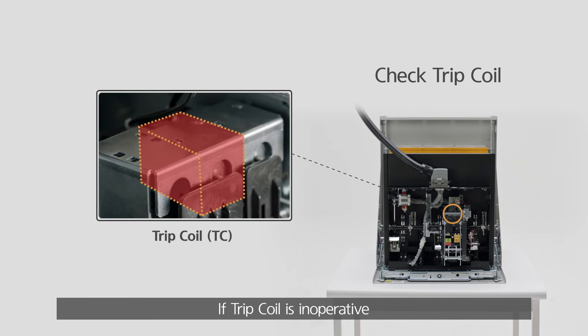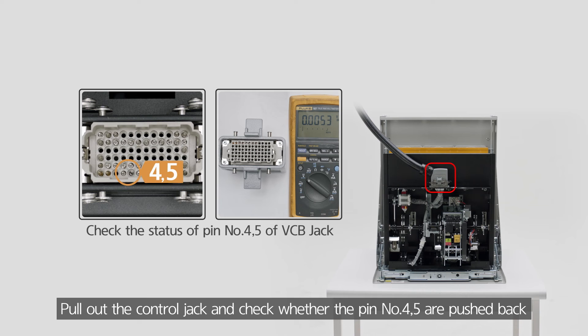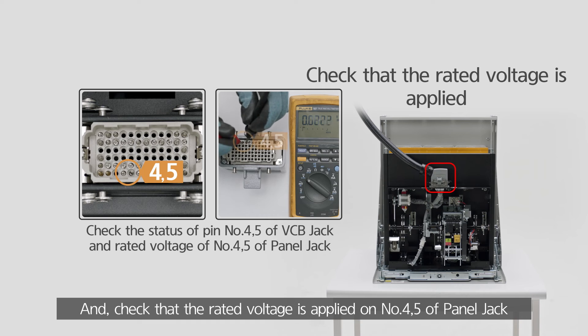If the trip coil is inoperative, pull out the control jack and check whether pins number 4-5 are pushed back, and check that the rated voltage is applied on number 4-5 of the panel jack.